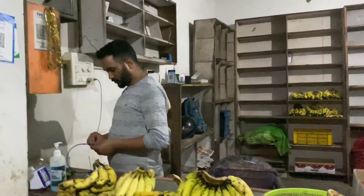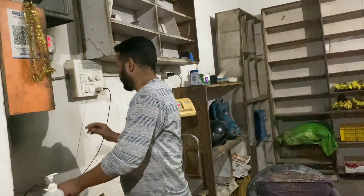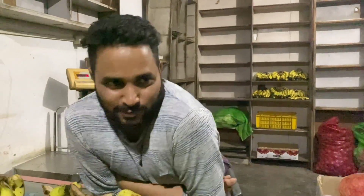We are taking bottle gourd from here. Hi bhaiya! Do you wanna say something? Please say something. Welcome to the channel.